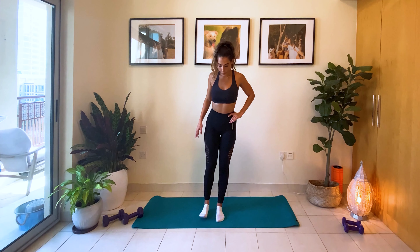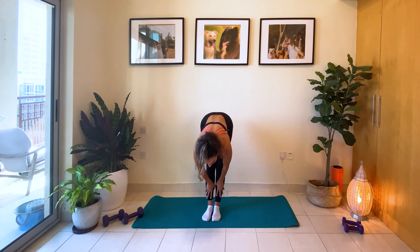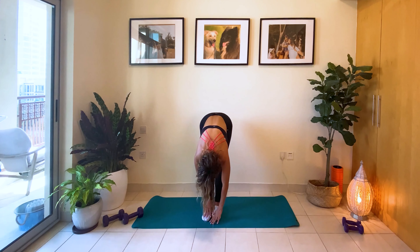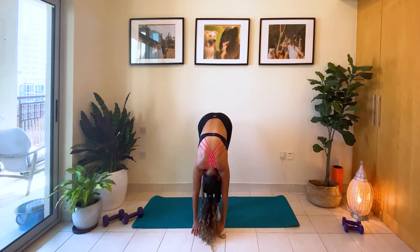Now we're going to put our foot down. Close those legs. Slowly come down. If you can, touch that floor with your hands. Push your head in.